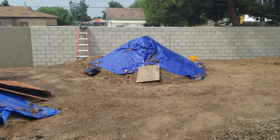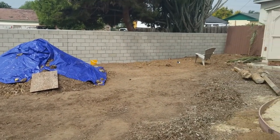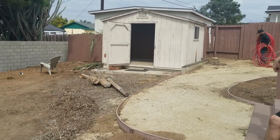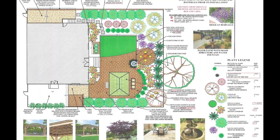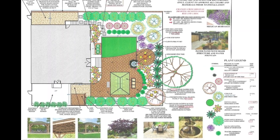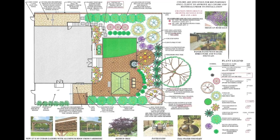So they came to me with requests. They wanted a big patio for dining — they have a big family. They wanted a little side patio just for the two of them to enjoy some peace and solitude. And finally, a lawn for the dogs — they have two cute little dachshunds.